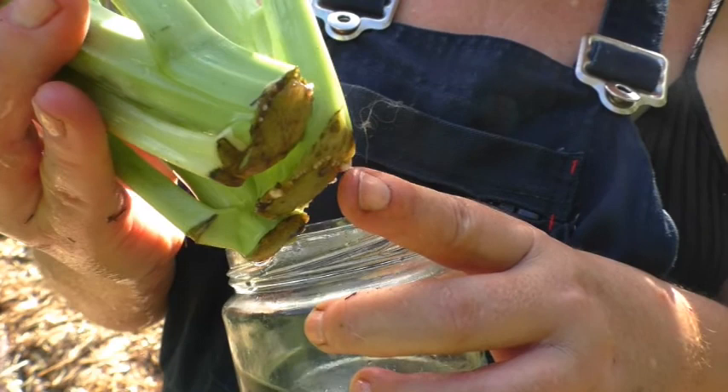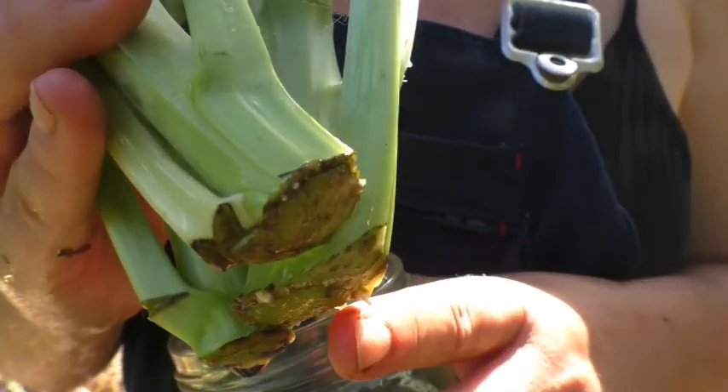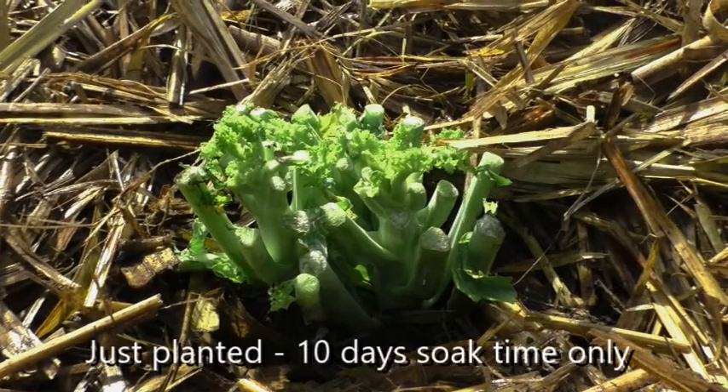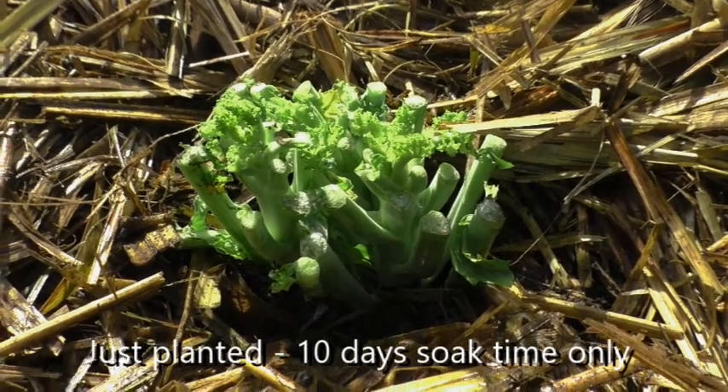They really only took on one of them, so only one of the plants really grew. You could leave your kale in the water for longer if you like, and you can see after about 10 days that there were some leaves growing.